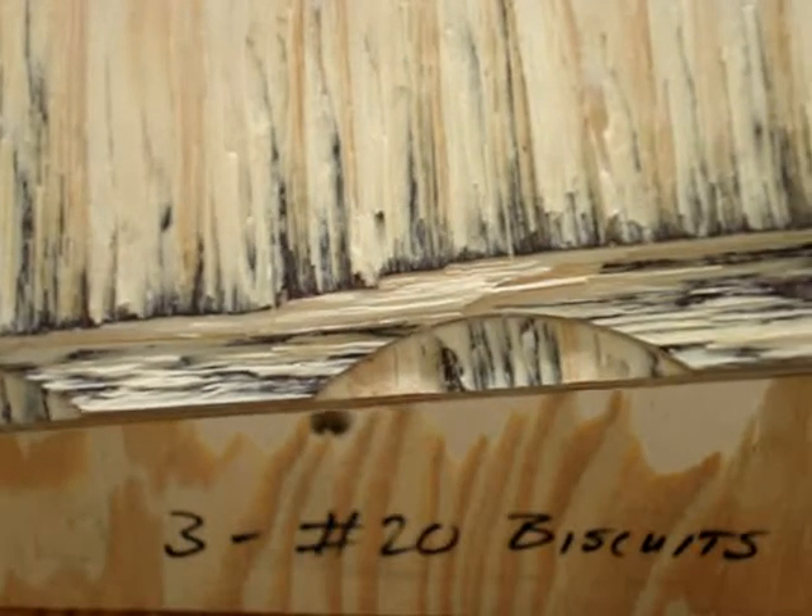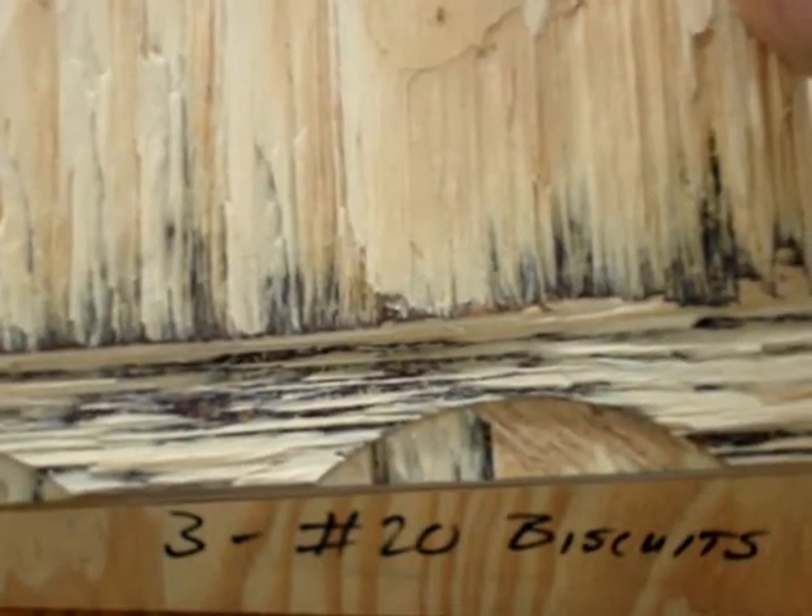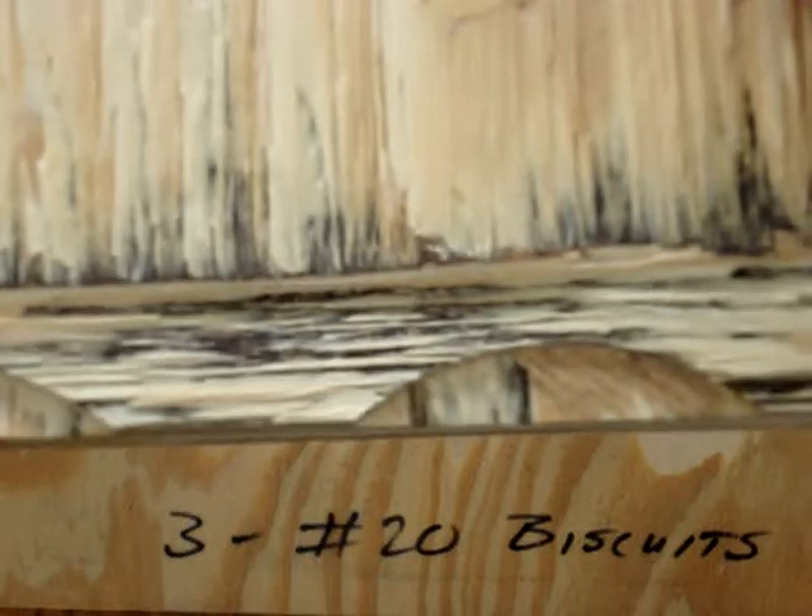And this is the top of the bottom shelf. You can see some of the biscuit is still adhered to the slot.